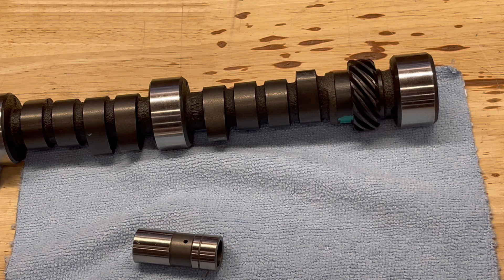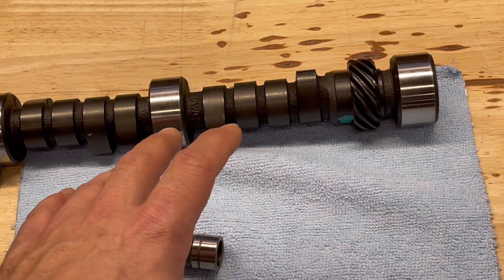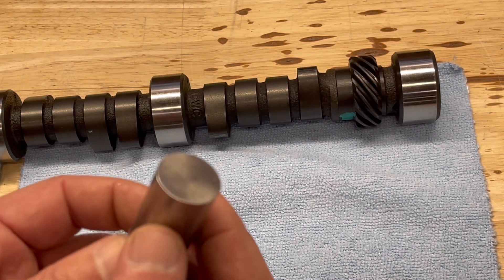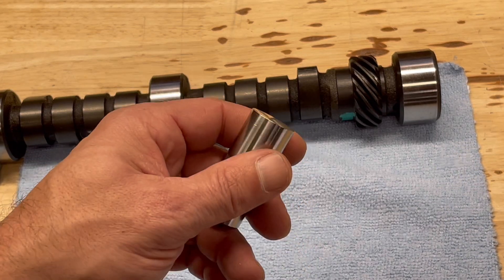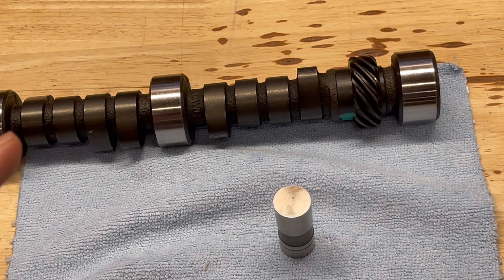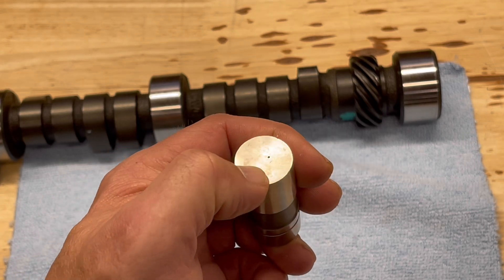That oil supply to the face of the lifter and the cam lobe helps reduce friction and adds longevity — not only to the cam but to the lifter itself. This is primarily used in higher RPM, higher horsepower applications. At high RPM, these things are really spinning, and they truly need that extra oil. You can't always rely on splash, especially with today's different metallurgies. That EDM lifter adds that little bit more protection and adds to the capability of sustaining a high horsepower engine at higher RPM for a longer amount of time.